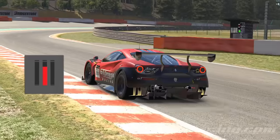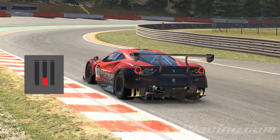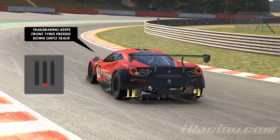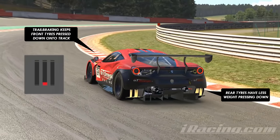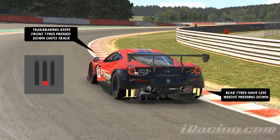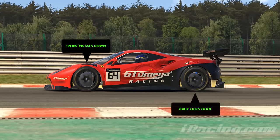When you use the brakes in this gentle but sustained way whilst turning around the first stage of the corner, you tip some of the car's weight slightly forward, which presses the front tyres into the track, giving them more grip, and also reducing the weight at the back of the car, allowing the rear tyres to slip, which helps the car turn. In short, trail braking presses the front down while the back lifts.